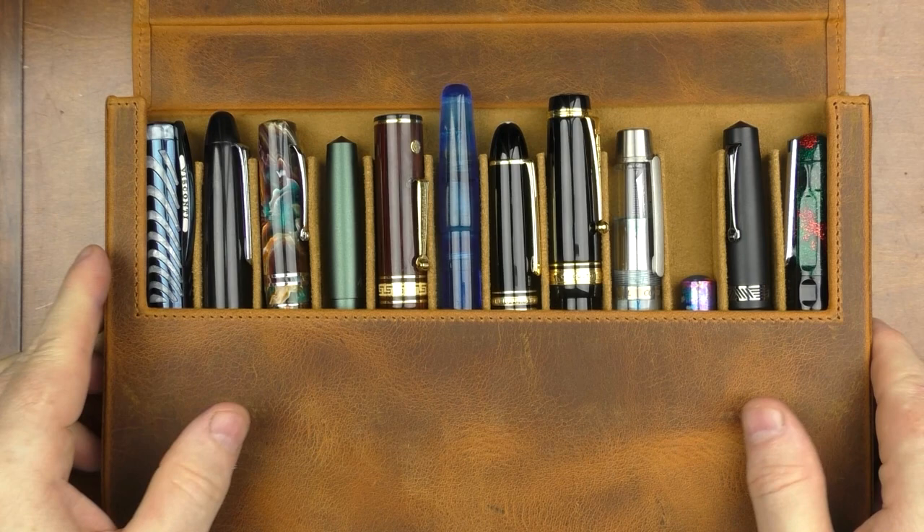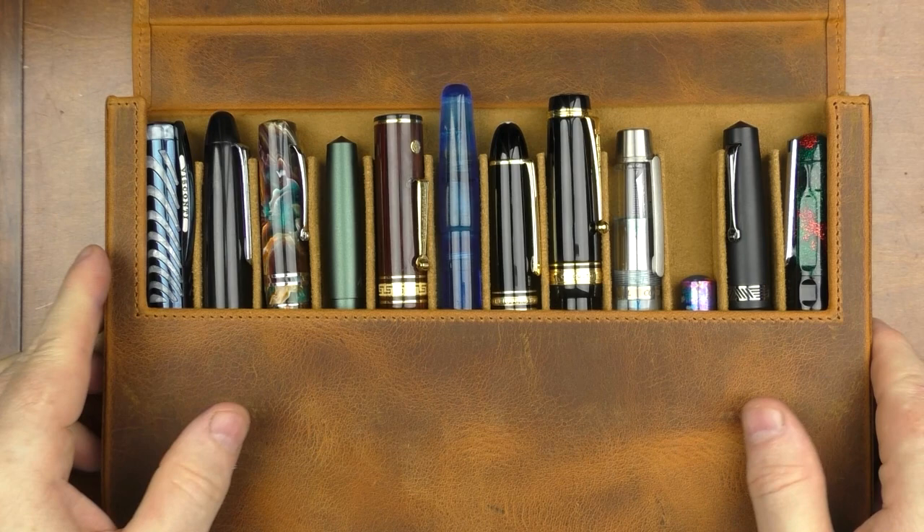Thanks again go out to Galen Leather for providing this case for review. I will provide a link to their site in the notes below. Until next time, thanks for watching and I'll talk to you later.